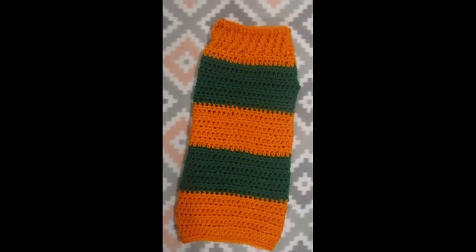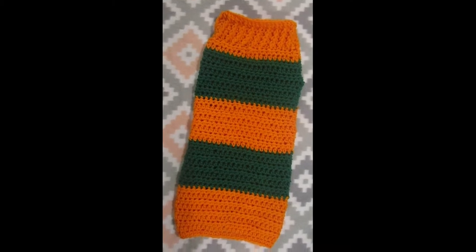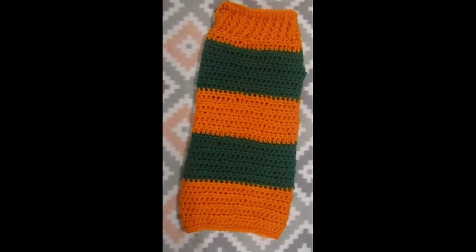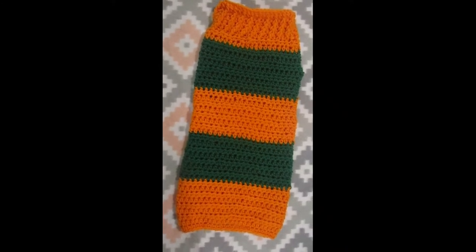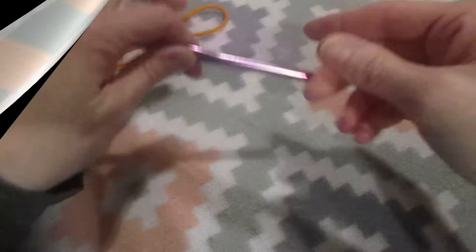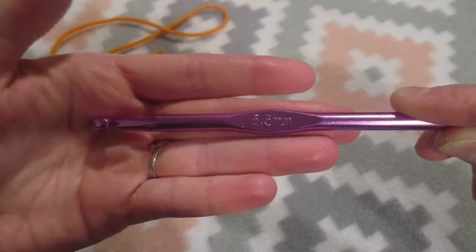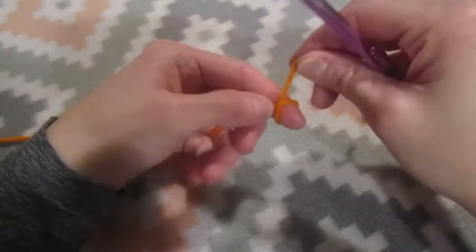Hey, welcome back to another video. If you're new to my channel, hi and welcome. In this video I'm going to demonstrate how I crochet this large size dog sweater. We are going to be using a number four medium weight yarn and we are going to begin with a 6.5 millimeter crochet hook.